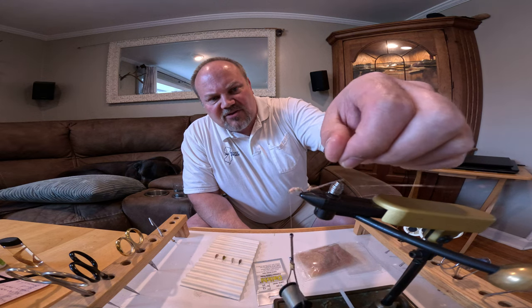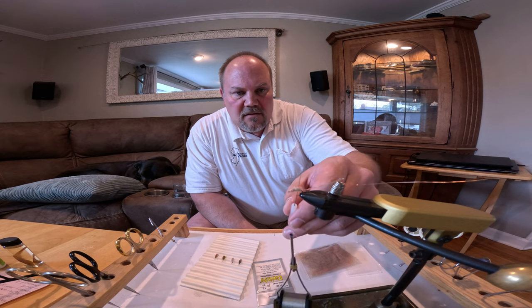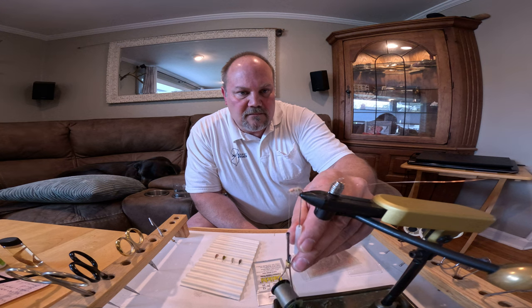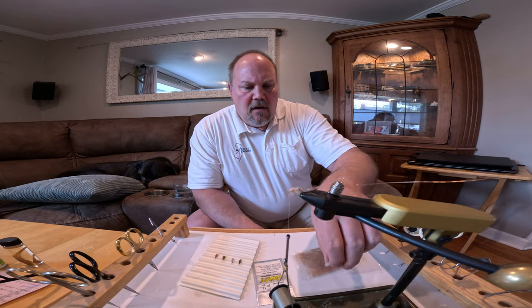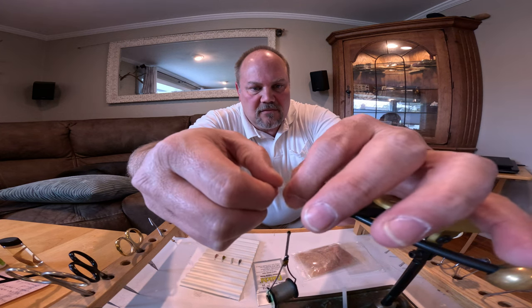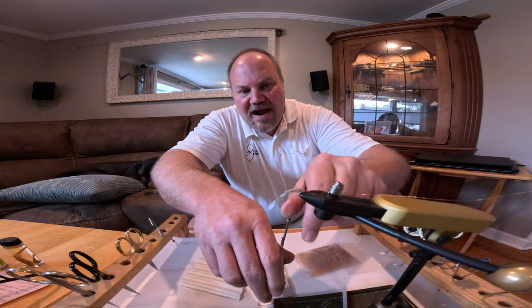One thing I like to do with scuds is take my dubbing brush or pick and pull a little bit of the dubbing down to give it a more leggy look. Now I'm going to take the shell back, pull it over the top, and hold it down with my thumb and index finger. I'll pull the line up, hold it taut between my fingers, pull it tight, and give it a couple of wraps to secure it on there.